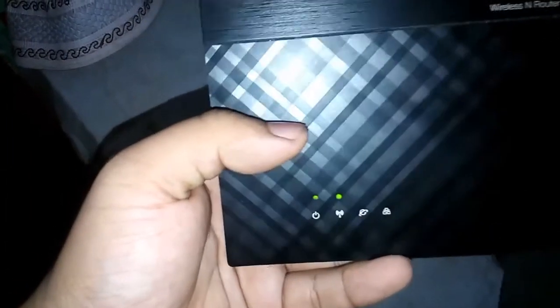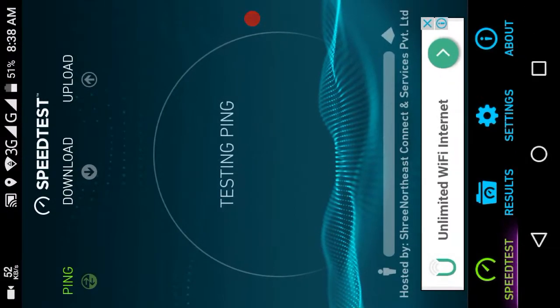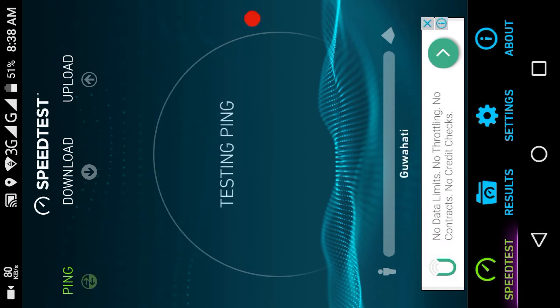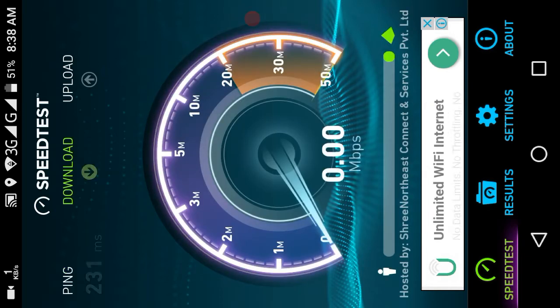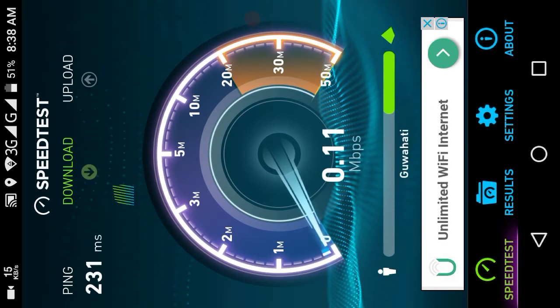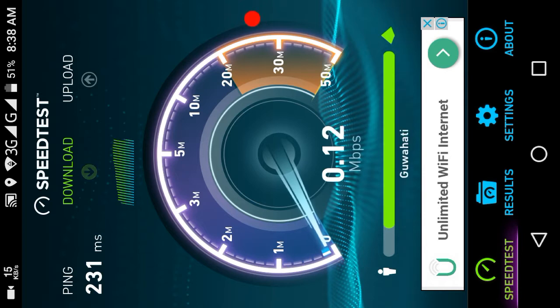That's our first step. Now we're going to the second step — let's test our internet speed the normal way. This is a speed tester app for Android, available on the Google Play Store. We're testing internet speed without using the antenna, and it's just 0.13 Mbps — very slow.